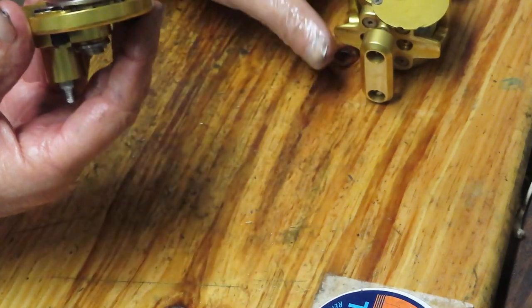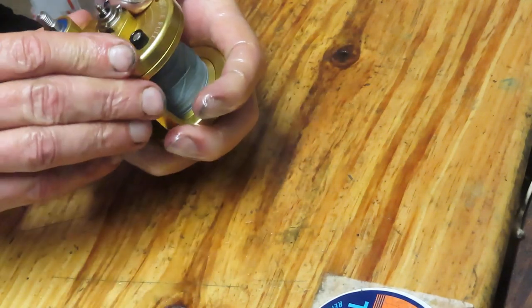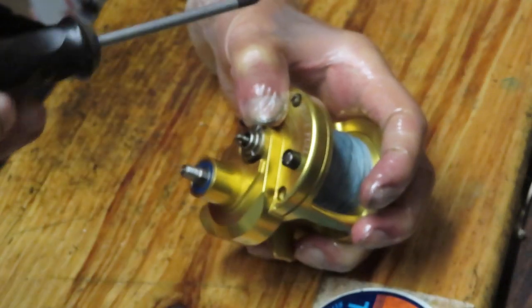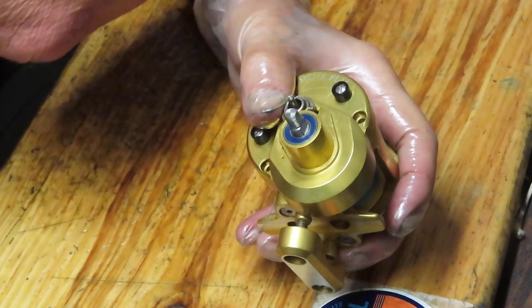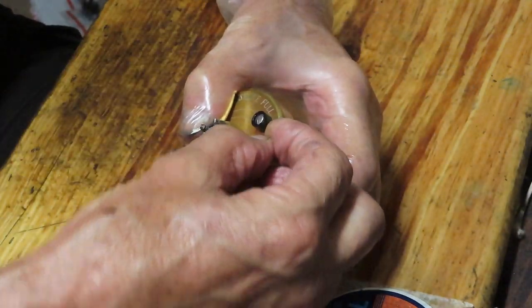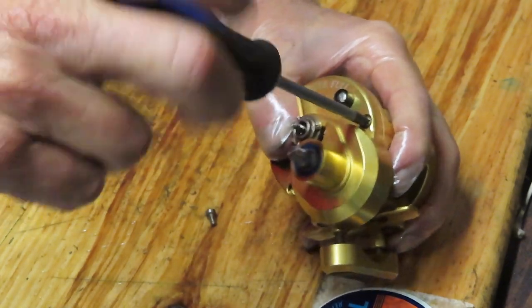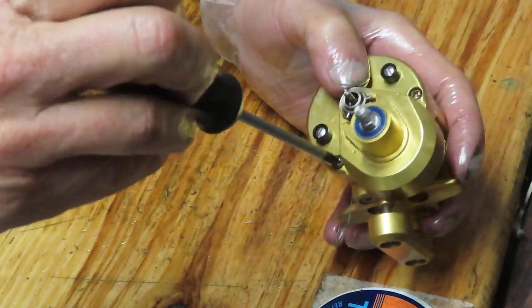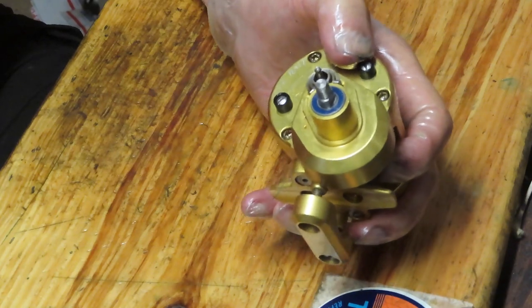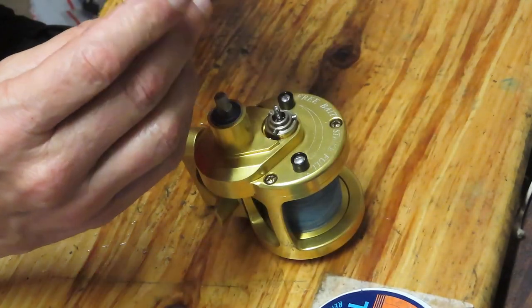Now we're done there. We'll merge the plate back in, get that nice click, and take one of the side plate screws to mount in. We're reversing the process of disassembly. Second side plate screw goes in — it doesn't matter what sequence you use since you're dealing with a triangle/pyramid shape. If you had four screws you'd want to go north, south, east, west to distribute load, but with three that's not necessary.